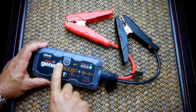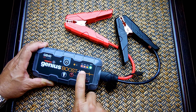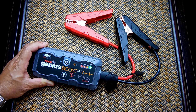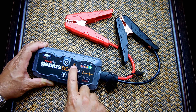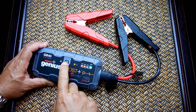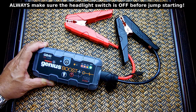Once the unit is turned on and the clamps are properly connected, the power indicator LEDs will cycle in sequence and the white LED will light up, confirming it's ready to go. If the clamps are reversed, the white LED will not appear and a red caution LED will illuminate indicating the terminals are backwards. Turn the unit off, correct the connections, then press the power button — once you see the boost mode confirmation, go inside the vehicle and try starting the engine.